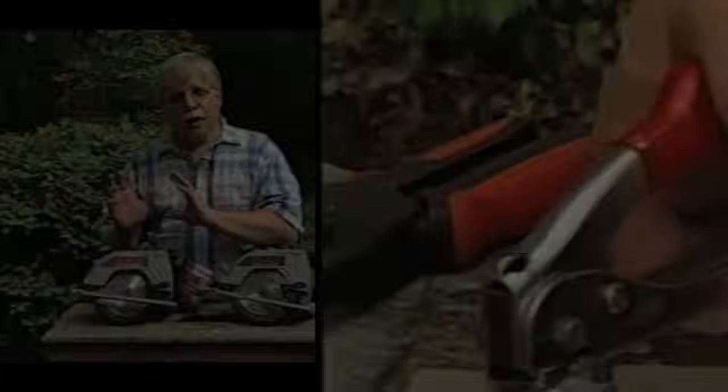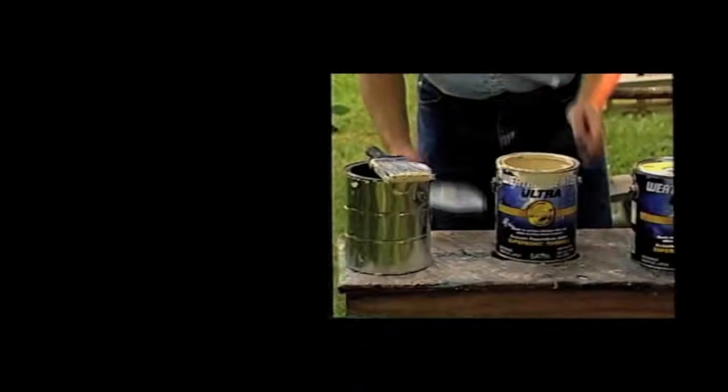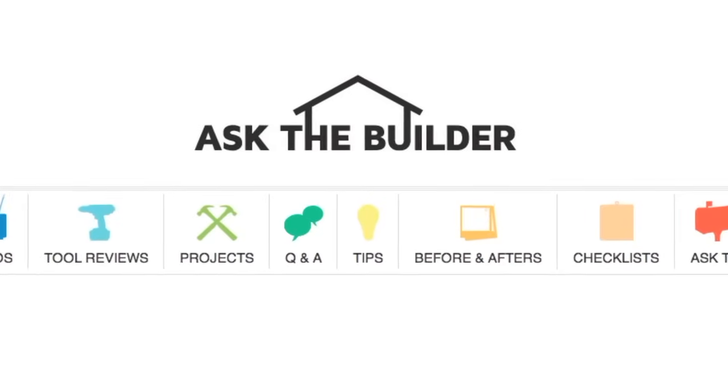I'm Tim Carter for askthebuilder.com. If you want to discover more home improvement tips, go to askthebuilder.com.